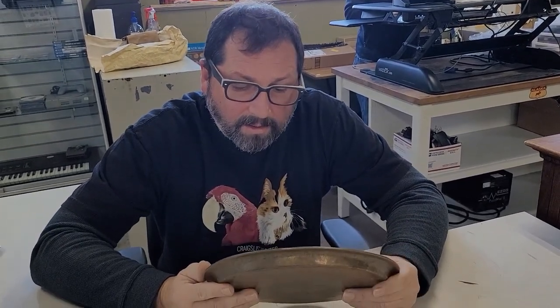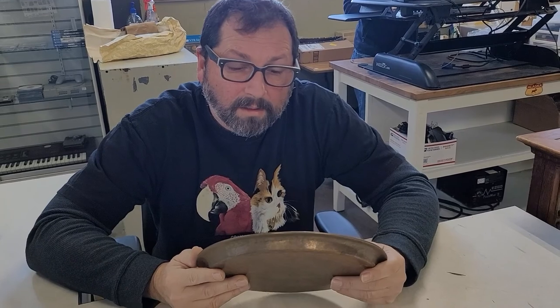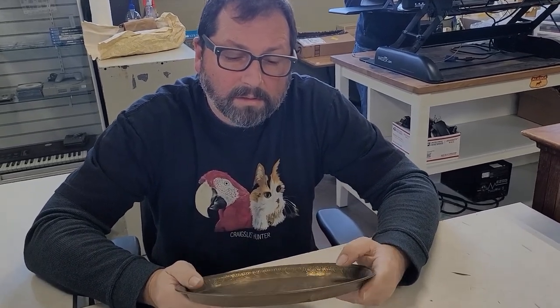The host explains he actually got it at an auction — a young lady said she didn't want any of the stuff, so he took about eight flats of free items and the plate was in one of them.